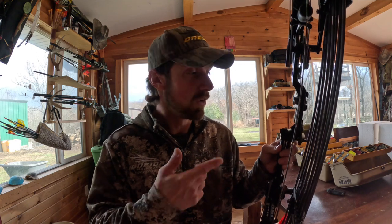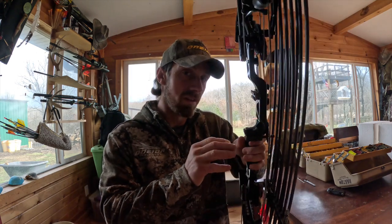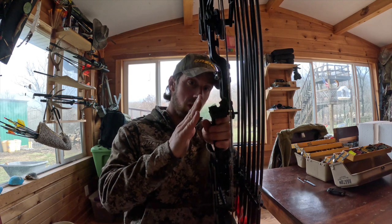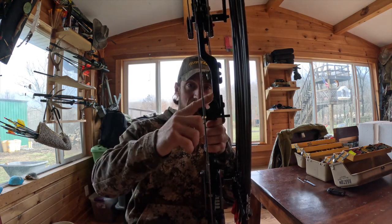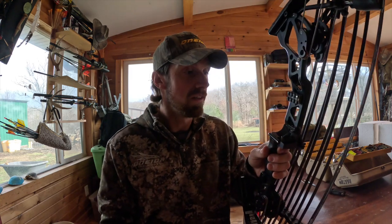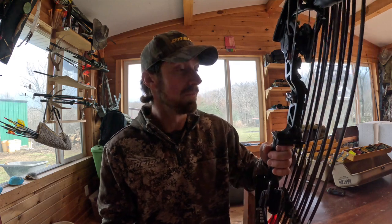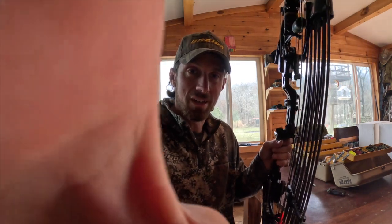Anyway, thanks for watching. We'll do some shooting with this outside on another video. But if you've got a biscuit laying around, get some side cuts, buzz them off, position it however you want. You can rotate it to where it's flat or sideways so it doesn't interfere with your sight picture. And there you go — it's freaking awesome. Catch you on the next one.